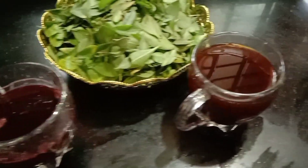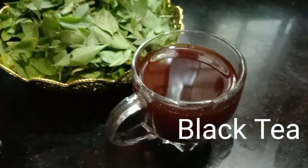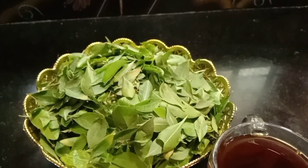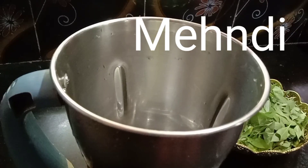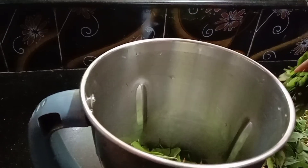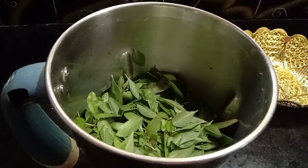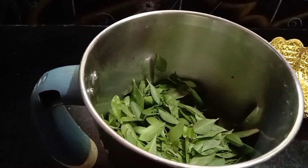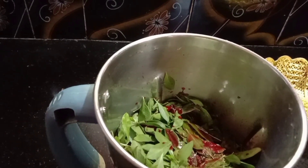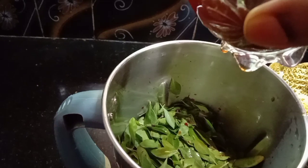I am going to add beetroot juice. I am going to add 1 teaspoon. I will add beetroot juice and then I will make it based on the oil. I will add the oil paste.